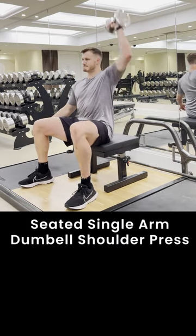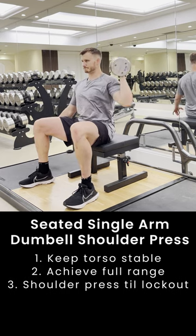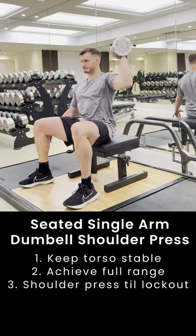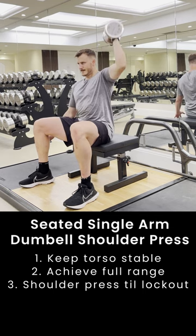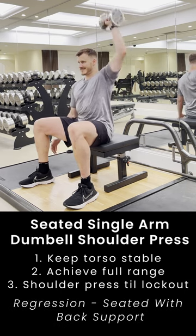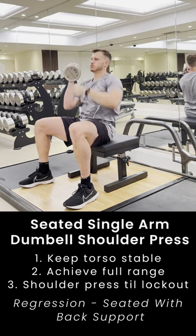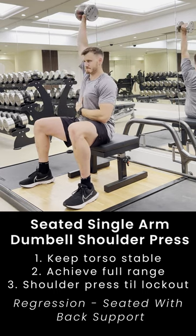The single arm dumbbell shoulder press should be done sitting on a box or a bench that is unsupported, so there's nothing behind your back. We want to keep our torso stable and press, keeping our arm straight at the top and bending to at least 90 degrees at the elbow, with the dumbbell just hovering above our shoulder to ensure we get the full range to achieve the strength and hypertrophy we want.